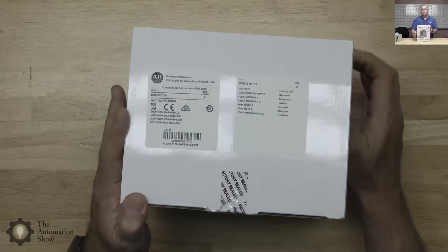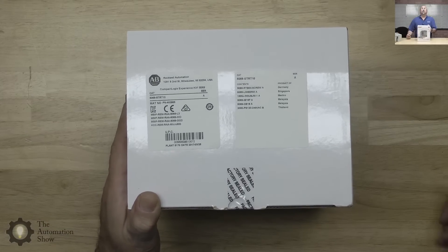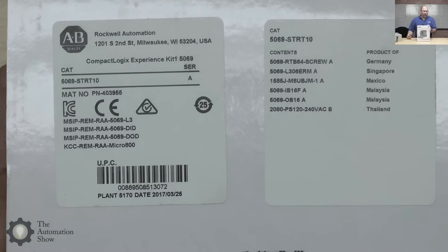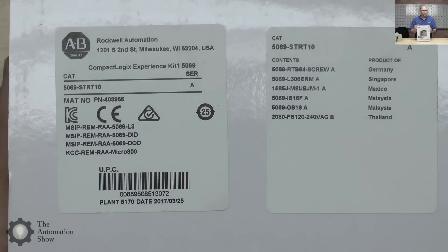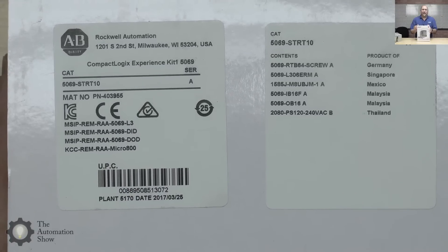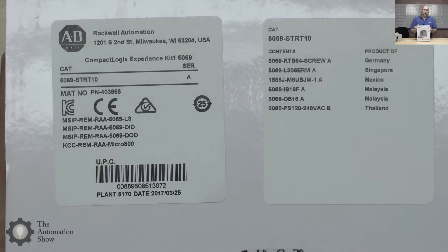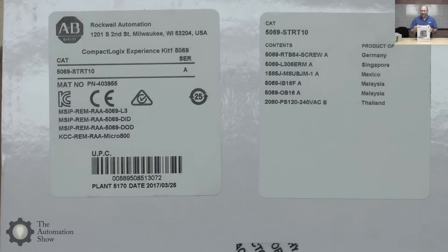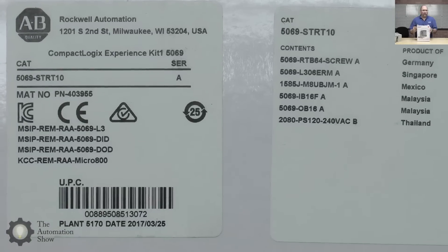If you're brand new to Rockwell's products, those would be extremely helpful, because the price on this unit is really, really good. The part number, if you want to call your local representative and get a quotation, is 5069-STRT10. Now, this is like a starter pack — not a keep-going pack. You can't just keep buying these and putting them in machines; that's not what they're designed for.